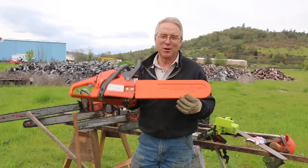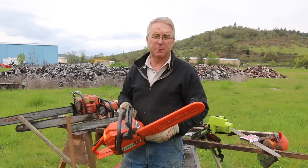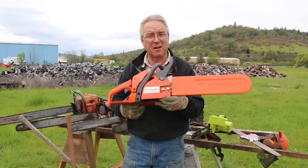I'm going to start with this little Husky — it's a 136 — because it doesn't weigh much and I might talk for a few minutes, and the second reason is because it's likely that you're going to want to buy something about like this. If you're a homeowner or a do-it-yourselfer, someone that's got a few fruit trees or cuts a little bit of firewood, you know, fill in the blank.